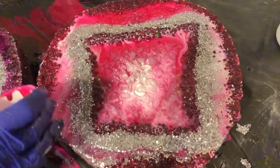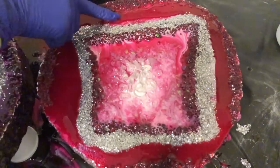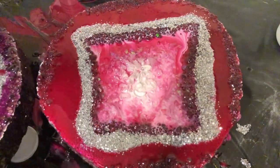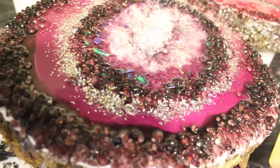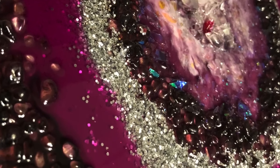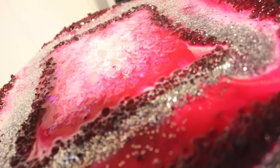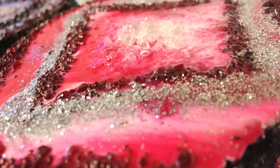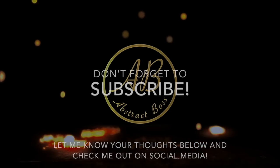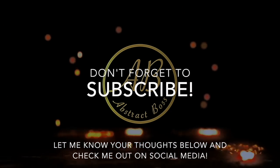Here is the final product — look how fantastic they turned out! I love these. If you enjoyed this video, please like, comment, and subscribe. Check below for that amazing discount because it's a huge savings. I highly recommend this resin — it was awesome, especially for beginners who need a longer working time. I hope you're all having an amazing week — it's almost the weekend! Have a great day, everyone.